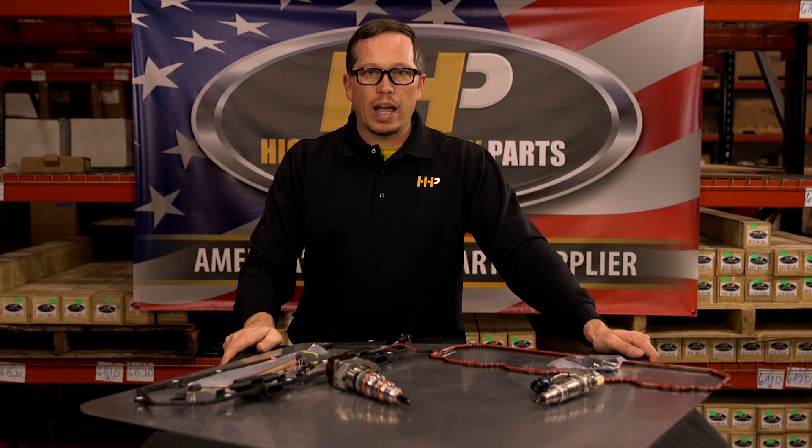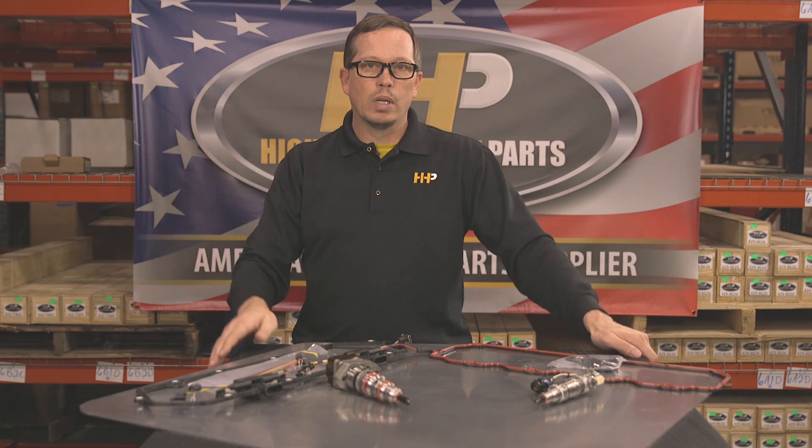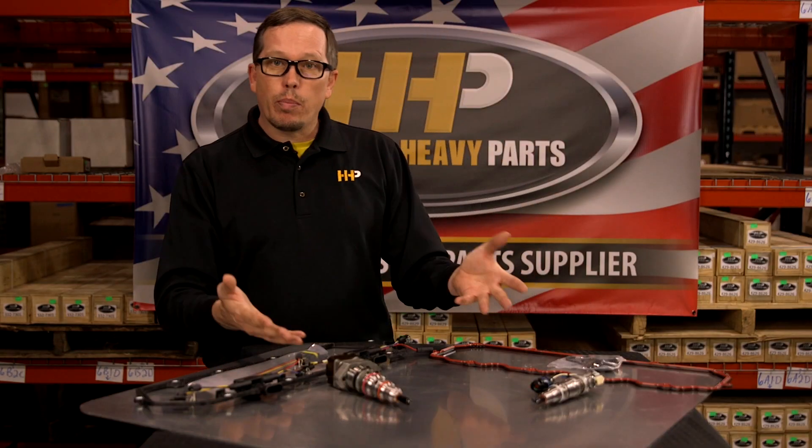If you're doing all eight, order two and that'll get you taken care of. It's a good idea to do the rocker cover gasket while you're in there so you don't have any leaks moving forward. If you haven't seen our video on the Pure Power injectors, see the link below — we'll put a link in there so you can go back and reference that.